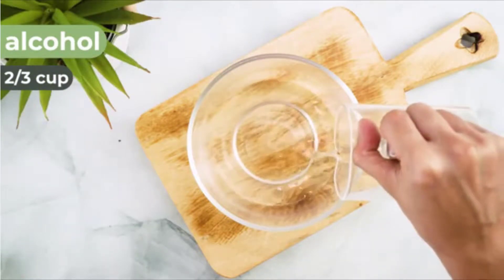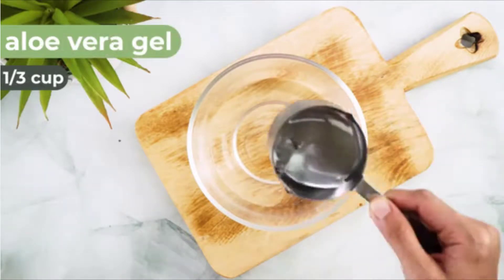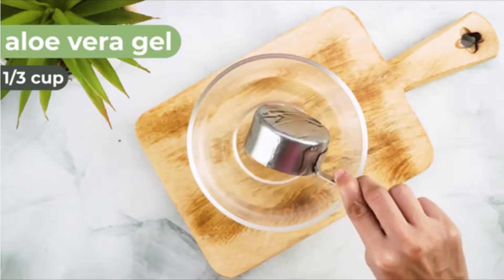The mixture should be completely smooth. If you want the solution to be thicker, add another spoonful of aloe vera. Or thin it out by adding another spoonful of alcohol.